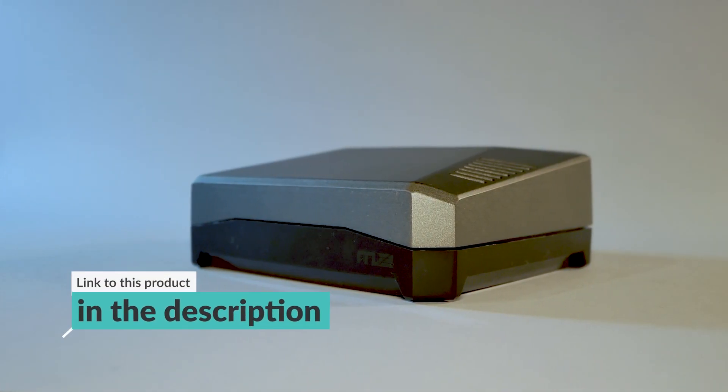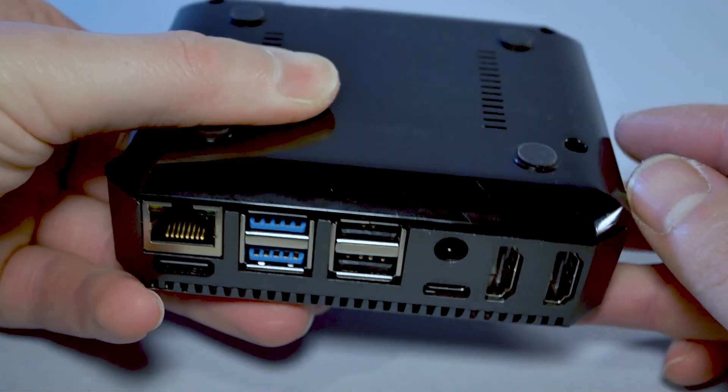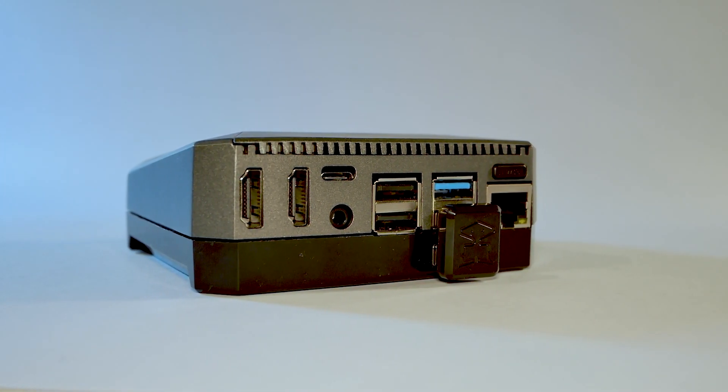A couple of weeks ago, Argon40 released this beautiful case. Now it's slightly thicker than the previous case, but it comes with a massive advantage. Thanks to this case, you can actually take advantage of the boot from USB that is available for Raspberry Pi 4. If you haven't tried this already, I've covered it — there is a guide linked here, so you will have no problem trying it and taking advantage of the high speed of the SSDs that you can add.